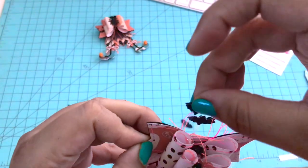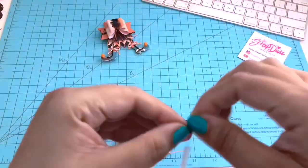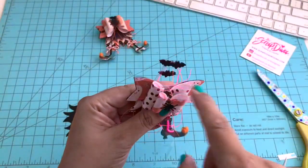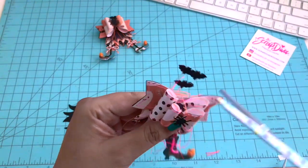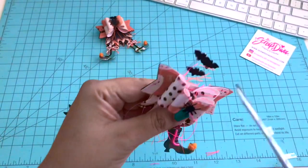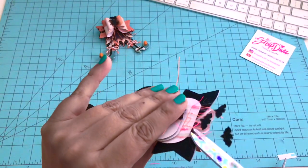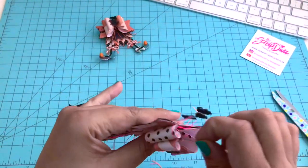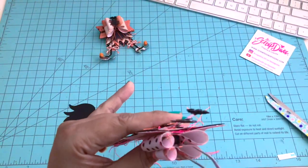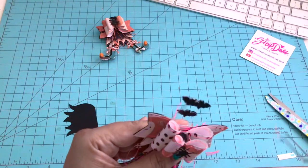I do that with the other two as well. Showing you here what it looks like, I decide to snip off the excess thread on the top of the embellishment with some scissors. Just be sure that you don't snip off that acetate — then you're going to have to start all over again. I almost did that. So now I'm just going to remove all the excess pieces from the embellishment.